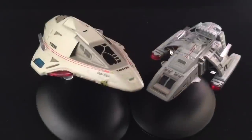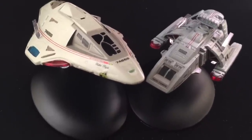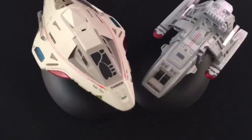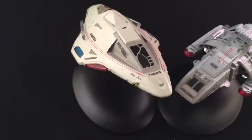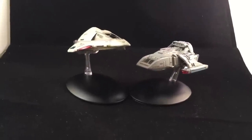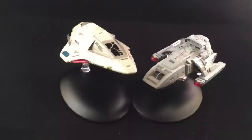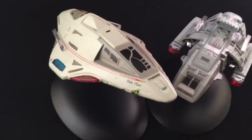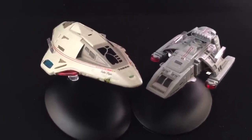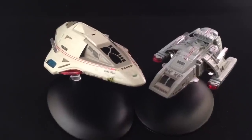Here we have the Delta Flyer and the Runabout side by side — two relatively small-scale ships in the collection, but two fan favorites. You can definitely see the scale difference: the Delta Flyer is a big ship even at this scale. It's a shuttle — we should get more shuttles, hint hint. The Delta Flyer sits quite high on the mount compared to the Runabout. I like how there isn't uniformity between them — you could set up a nice scene in your display. You can see those transparent components catching the light from different angles, giving them a sense of being alive.